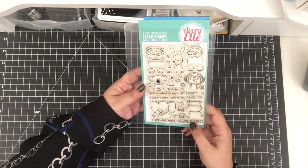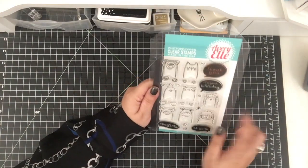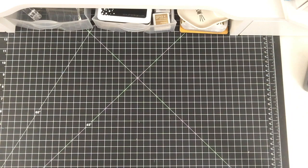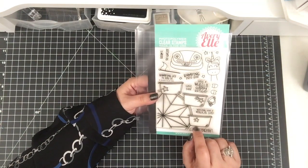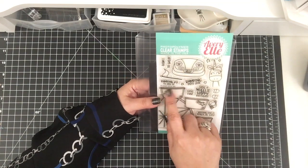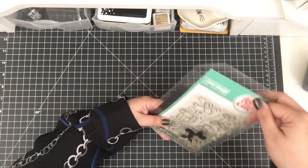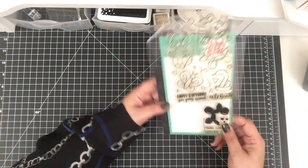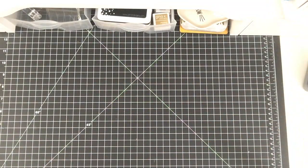I used the Avery Elle Peekaboo Pal Stamp Set, the Peekaboo Pets also for the Doggy and the Cat. And the one I just picked up, the Peekaboo Fair — I'm really excited to use the die and the stamp set. I also used the More Party Animals Set and I just used the sentiment out of this one.